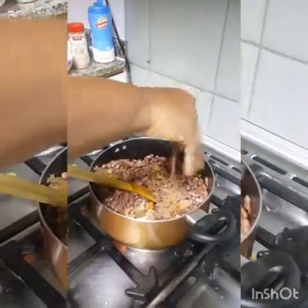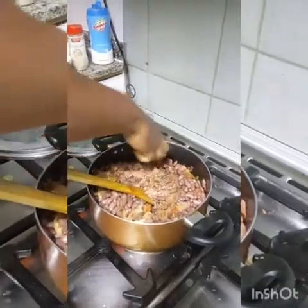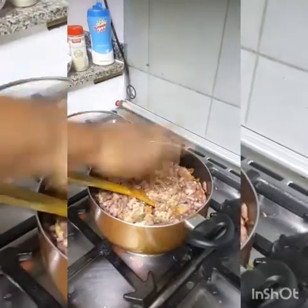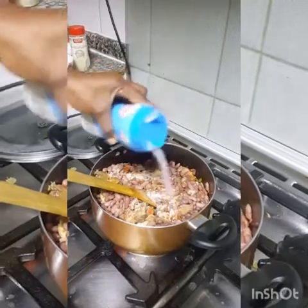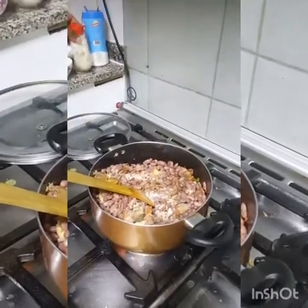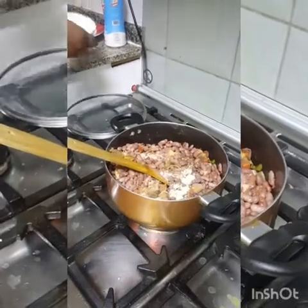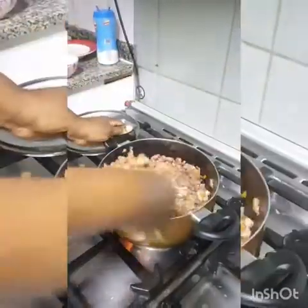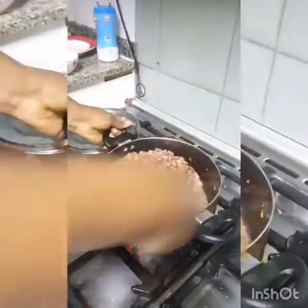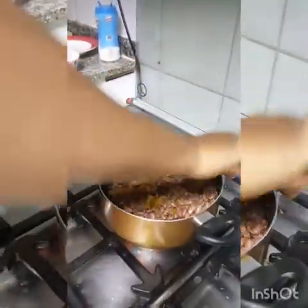This is Maggi Kiyo, Maggi Crevette, salt, my white pepper, my crayfish, fish. You can eat this with puff puff, with rice, with plantains, potatoes — whatever you like.